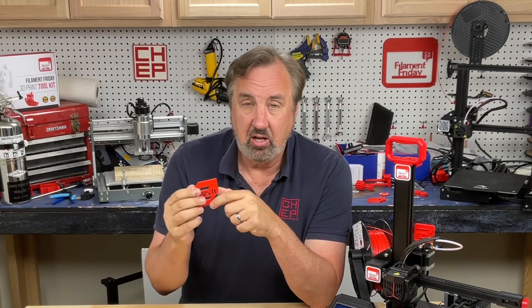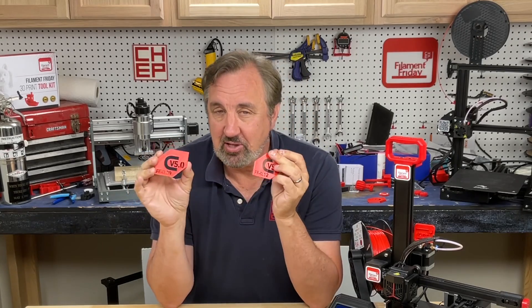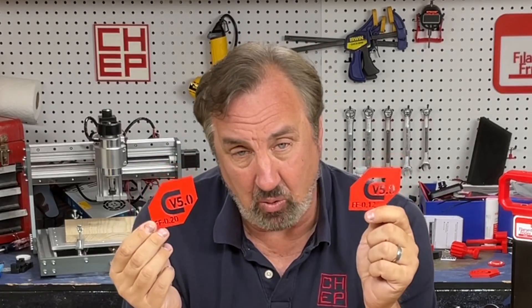I've also released a version called 'good' which is a 0.2 layer height — very similar in capability. Actually I think the 0.2 layer height is probably the best bang for the buck. This one took an hour and 58 minutes to print the test print; this one took 55 minutes — a 0.2 layer height versus 0.12. You save over an hour by printing with the 0.2 layer height. These are the first two released, and I'll put links in the description below.